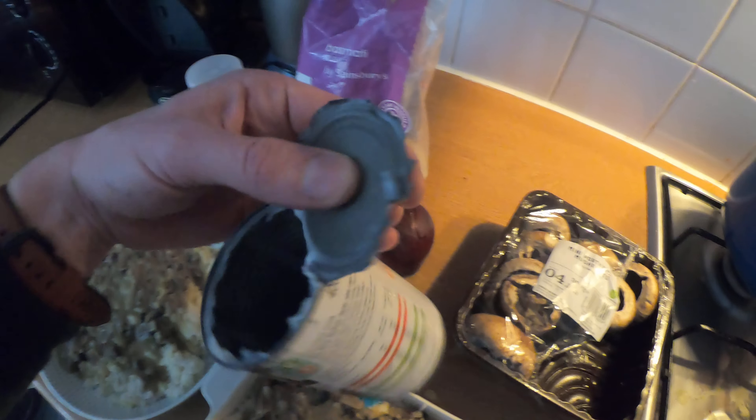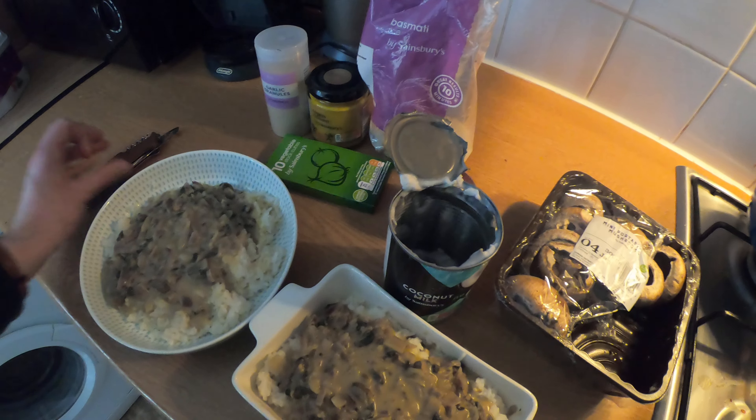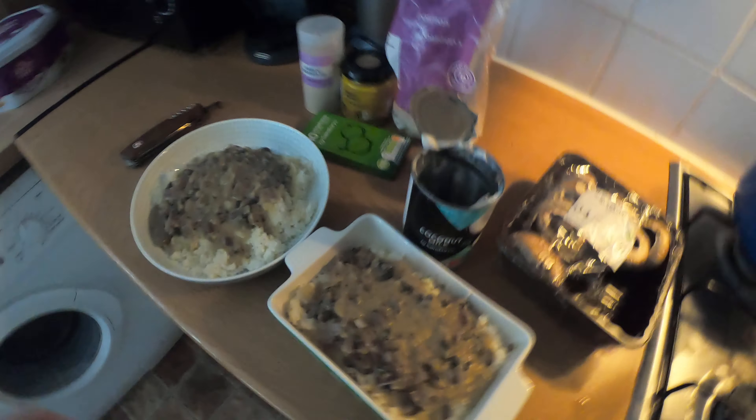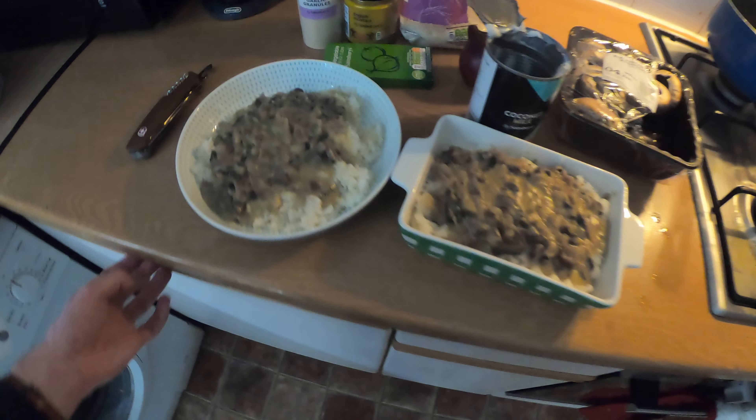I nearly cut my finger off because I didn't have a tin opener, so I used a pen knife — very badly. So we'll try this out. This is lunch and dinner.